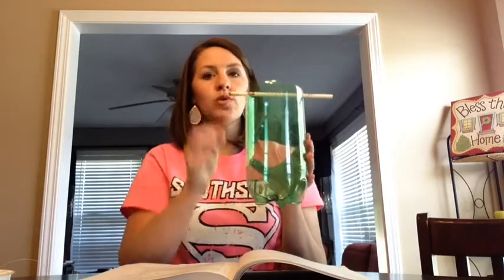After you have cut off the top of your bottle, place your pencil and cut in your V's. It's going to be about two centimeters across and two centimeters deep — just enough to hold your pencil.